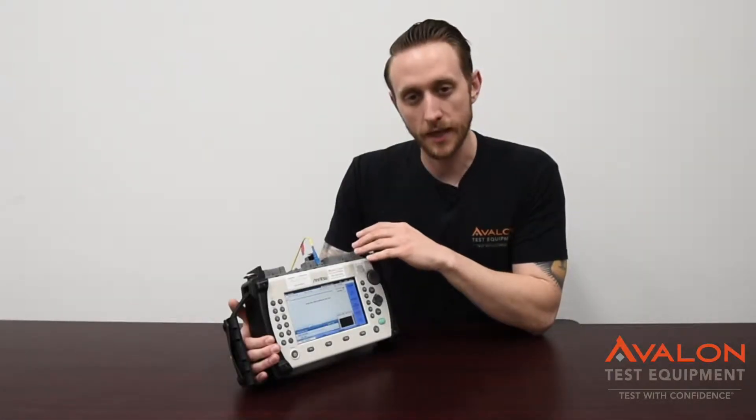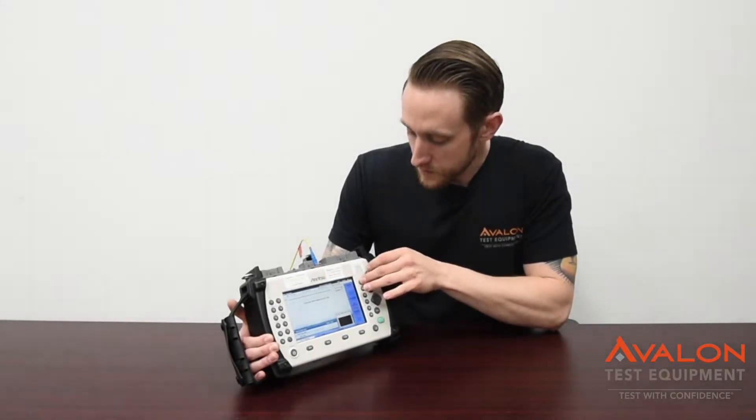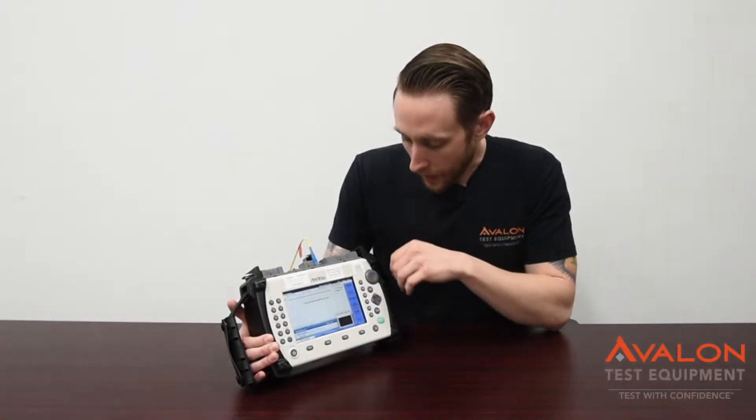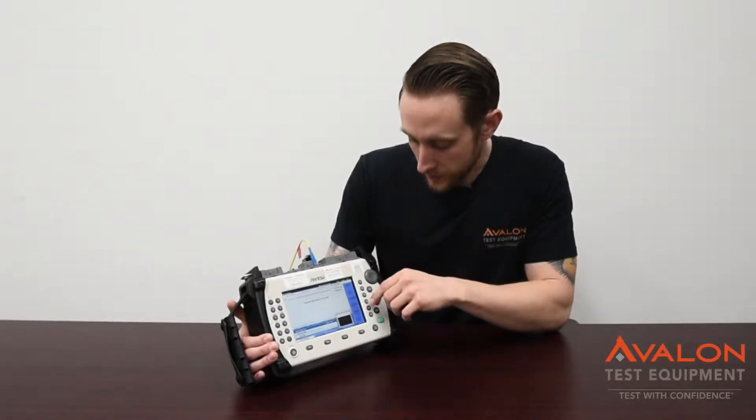Here's the fiber visualizer test — we can set it up in a couple of different ways. We've got auto test mode, manual, and fiber to the antenna. I'll switch back to auto. We're going to do a 1550 nanometer wavelength; you can switch it to whatever you like.